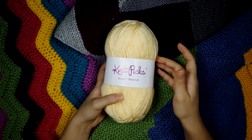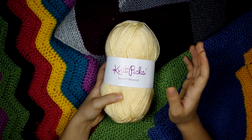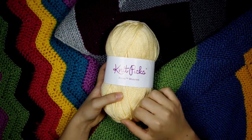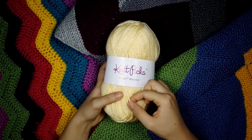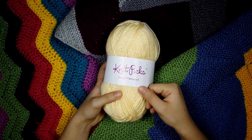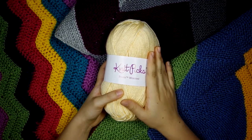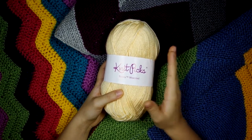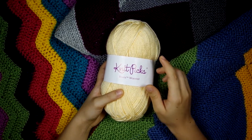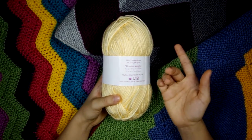It's pretty much the same price whether you buy this, Red Heart Super Saver, or Hobby Lobby I Love This Yarn, but I really like this because it comes in 50 different colors. I also like that you buy it by the 100 grams, which makes it a lot easier to do the math for calculating yardage for patterns. Knit Picks Brava is $1.99 per 100 grams whether you buy the worsted, the sport, or the bulky.